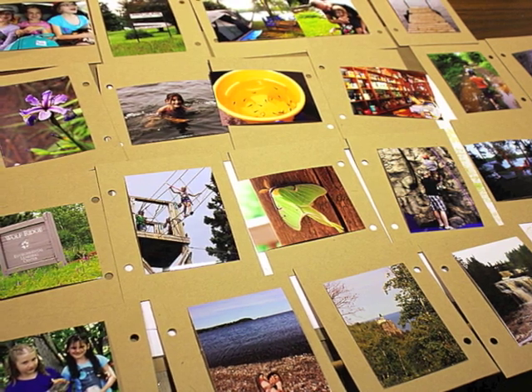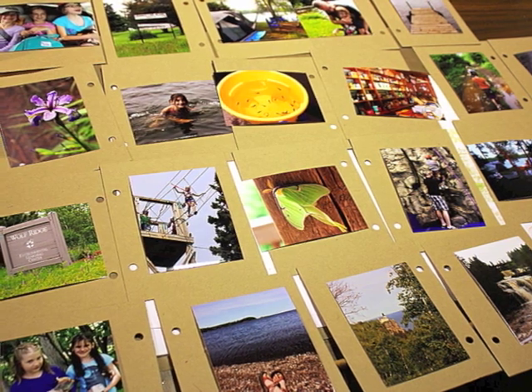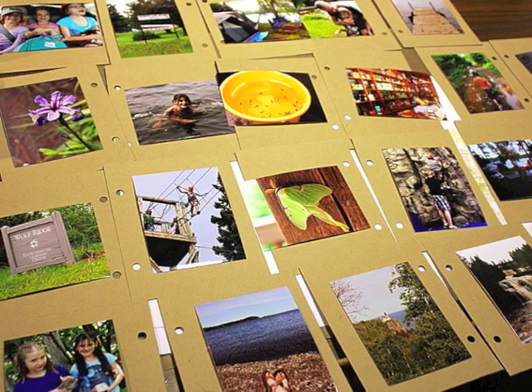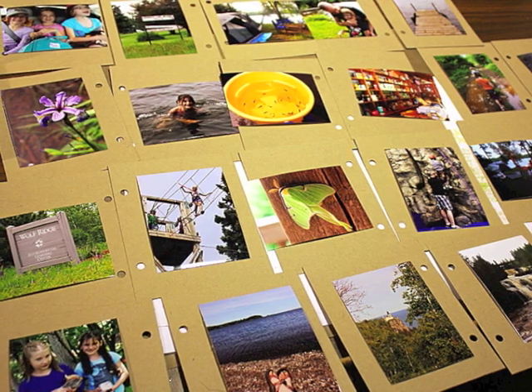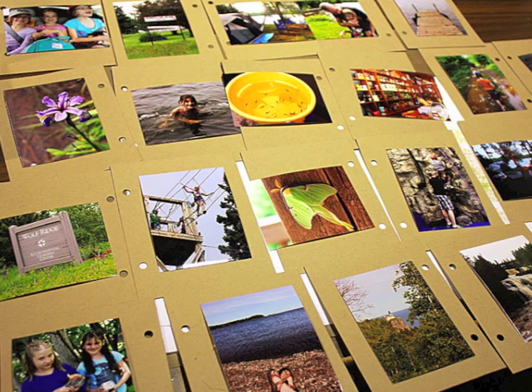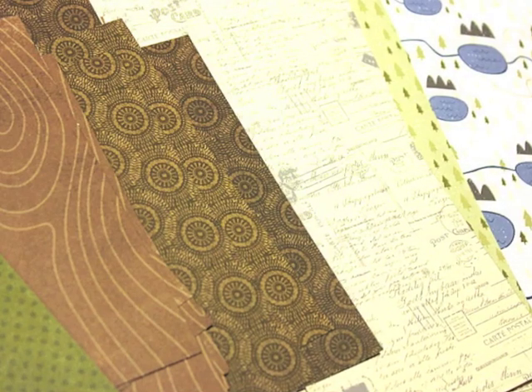I used the tabbed mini book page die to do my pages, and I cut them all from craft paper. Here I have 22 pages that I'm going to use in the book. I've laid out which pictures are going to go on each page — they're in order of how they'll go through the book.